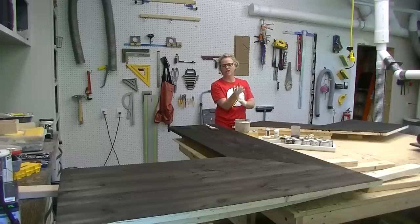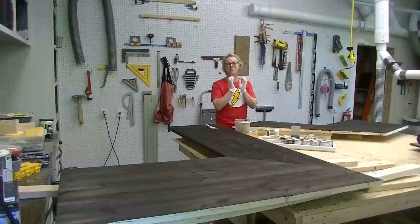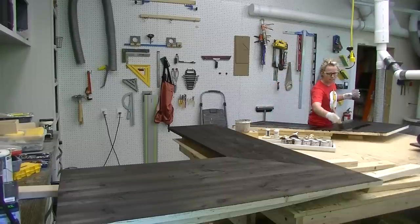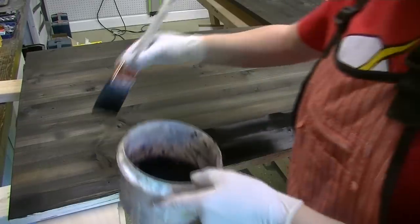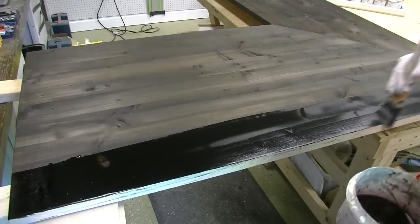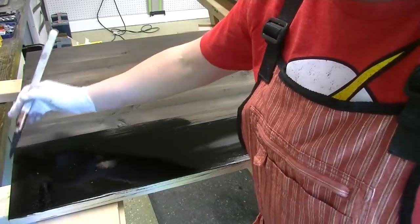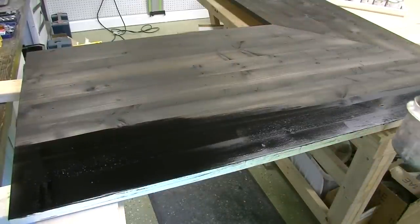After this dries completely I'm going to finish it with tung oil. I applied one coat and then sanded it down with 220 grit because it's water-based — it raised the grain, so there are a lot of little fiber hairs sticking up. You want to put on one coat and then knock it down. It is super smooth now. This is my third coat of dye. The first coat I let dry overnight, then sanded the entire countertop down with 220 grit sandpaper to cut off all the little fibers.